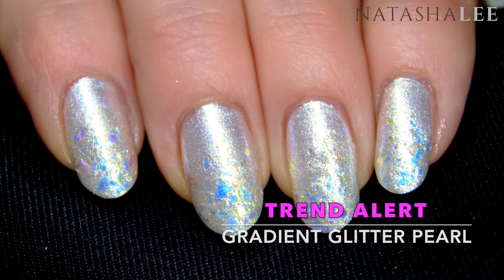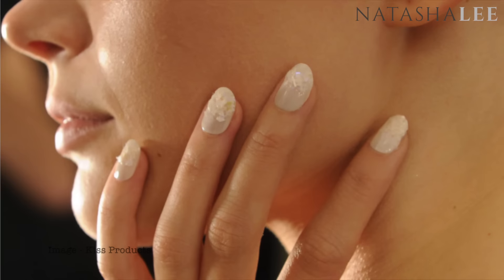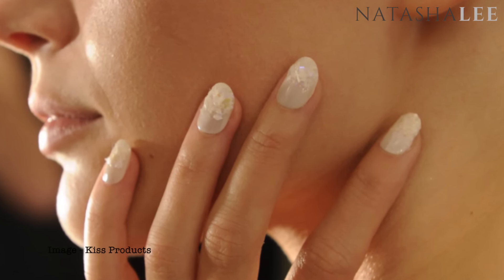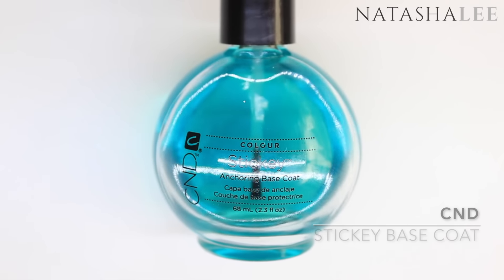Welcome to another video from Natasha Lee, continuing on my trend alert series. This beautiful set of nails has been inspired by current catwalk trends and is absolutely perfect for any bridal nails or for proms. This wearable version has been inspired by Kiss Products nail art that was seen on the autumn/winter 2016 catwalk.